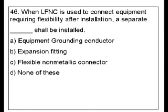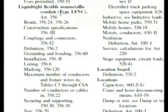Let's find the exact answer. We know all types of conduits have their own section in the code book, so let's look up this LFNC. Here we are in the index — LFNC, liquid tight flexible non-metallic conduit. Key word: non-metallic.